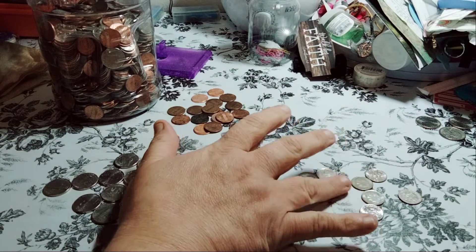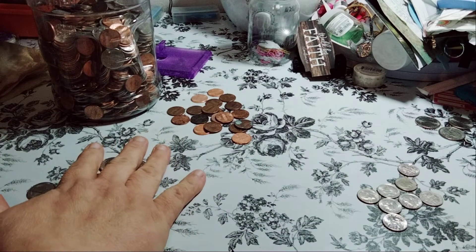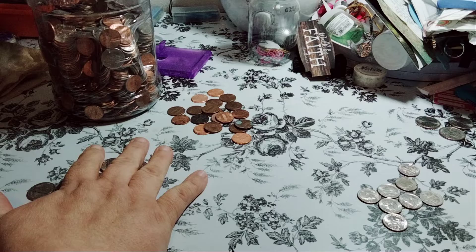The dimes — you have 1, 2, 3, 4, 5, 6, 7, 8. So 80 cents. That's 140 combined with the nickels.